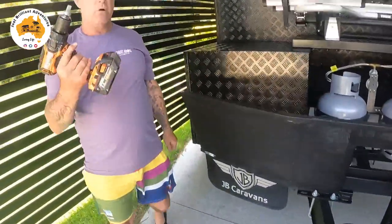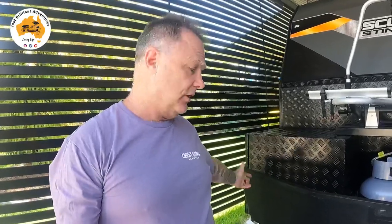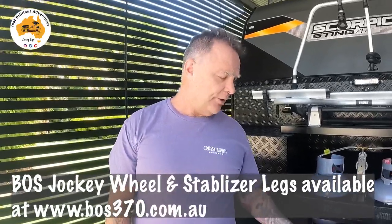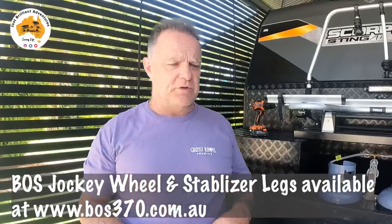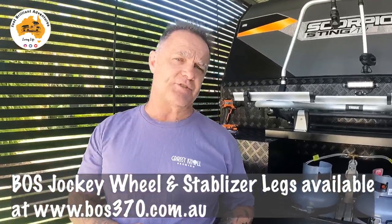They're very easy and very simple — one drill, one tool bit, do all your legs at once. Walk around and level your van. If you need it higher on one side and you don't have airbags, how simple a way to do it than using these Boss legs. If you do have airbags, still use them. If you need to change or rotate your tires, just do your four legs and away you go. That was the Boss jockey wheel and the Boss stabilizer legs. They have a few other things — jump on their website. Ros will put the contact details down below. Great guy Jurgen to deal with.